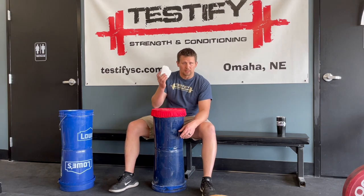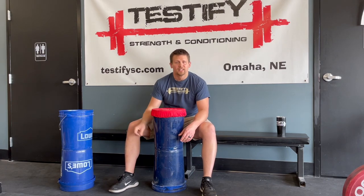Step eight: take a block of chalk, put it in your bucket, and you're good to go.